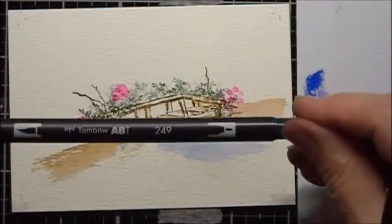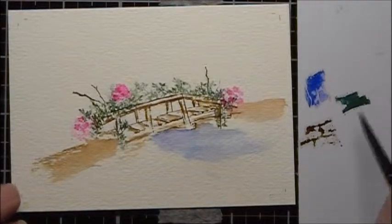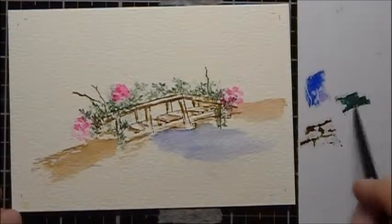I'm going to add some of my 249, the green, to the palette, and then just add a little bit of green on the other side of the bridge.